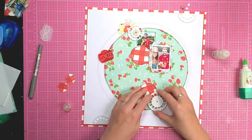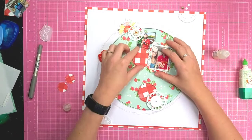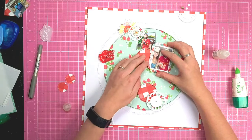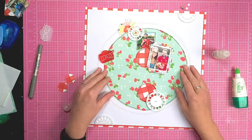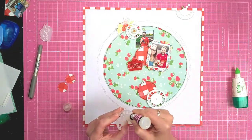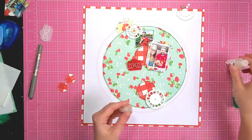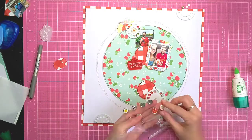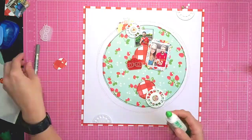For the photo reels, I've used the adhesive brads from the Echo Park Summer Market set - they don't have brad legs, just the top part so that you can stick them down. I've been using them on the center of the reels.